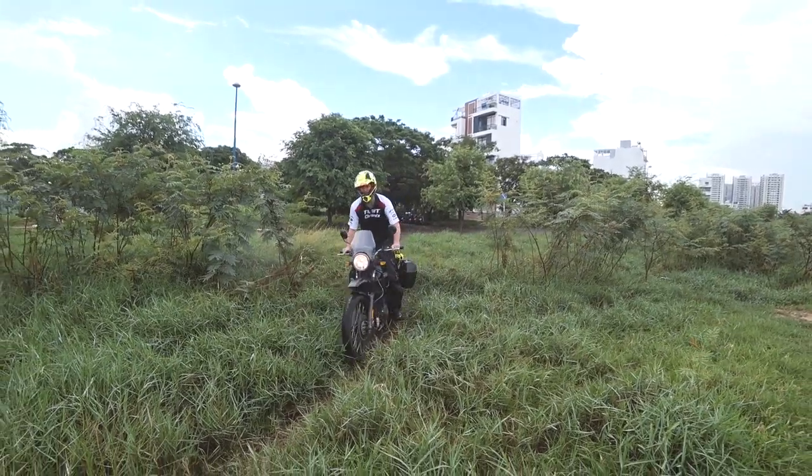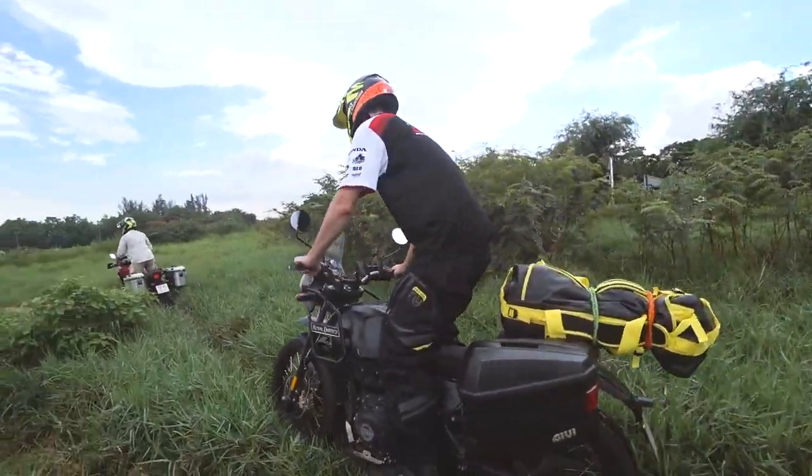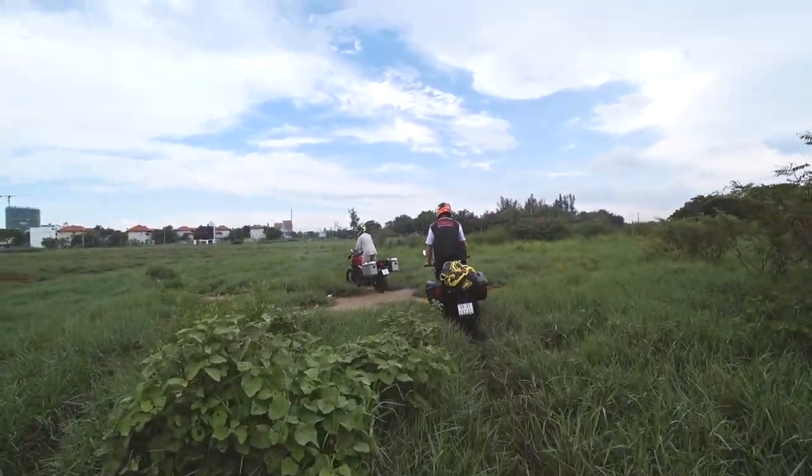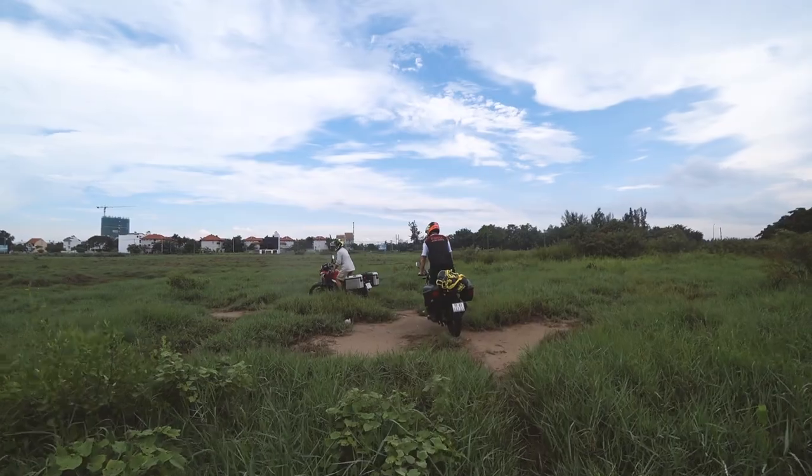This is awesome for Vietnam where you can just drive along the road, turn off onto a gravel track and experience some of the local culture. It really is very enjoyable on both surfaces.